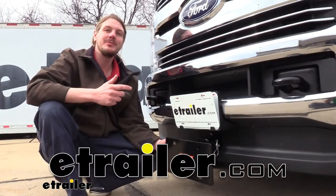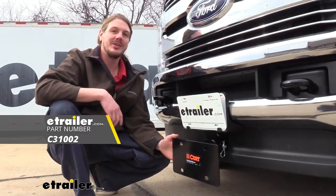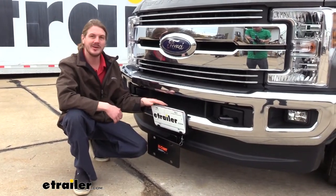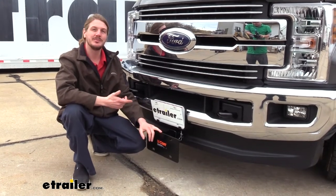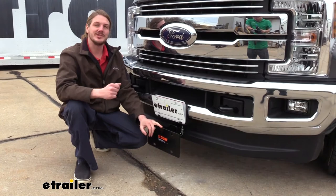Hi there front hitch owners. Today we're going to be taking a look at Kurt's hitch mount license plate relocation bracket. Now you may be wondering why I've got a license plate on my vehicle — why do I need a license plate relocation bracket? Well, that really just depends on what your intentions are.